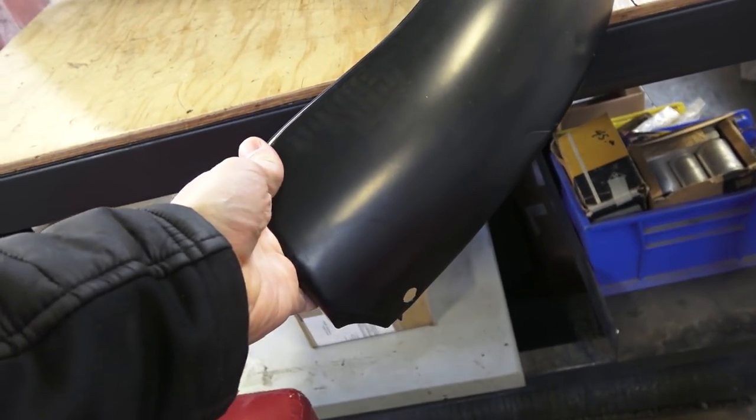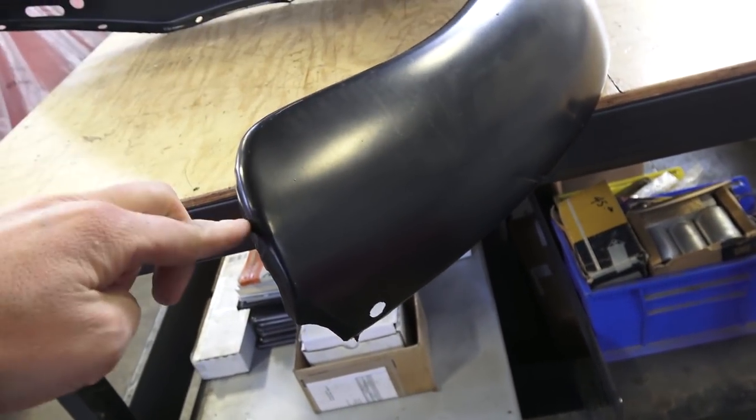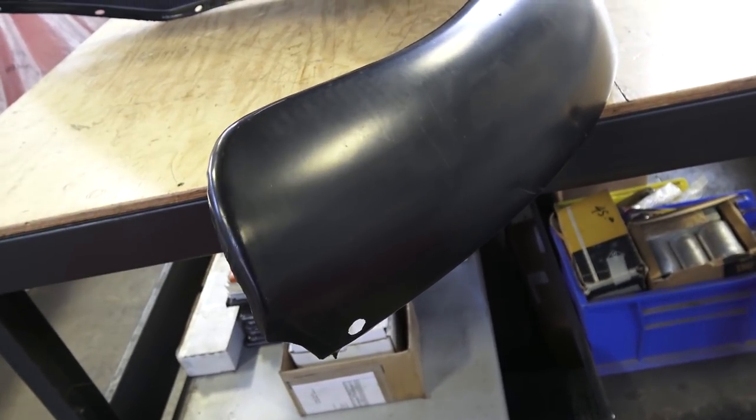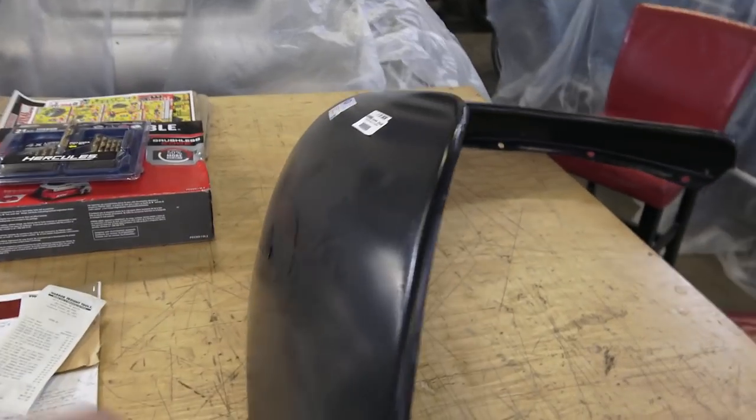Also understand that when you mount this fender, things are not going to line up correctly — you might have to tweak it. Especially in this lower portion here, it tends to flare out, so you're going to have to bend that back to make sure it lines up with the running board and the lines of the car.